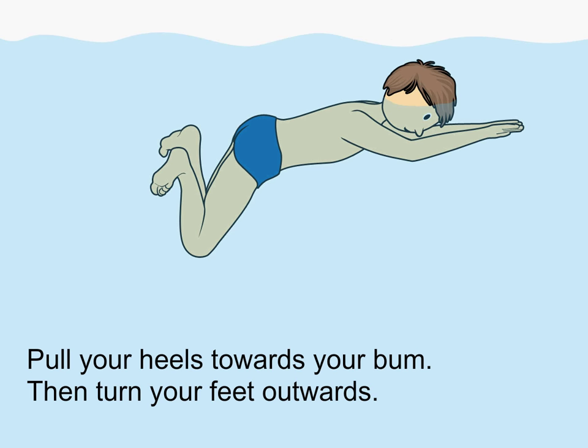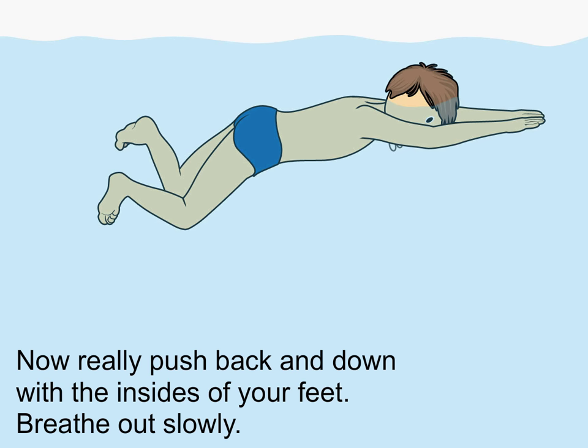Pull your heels towards your bum, then turn your feet outwards. Now really push back and down with the insides of your feet. Breathe out slowly.